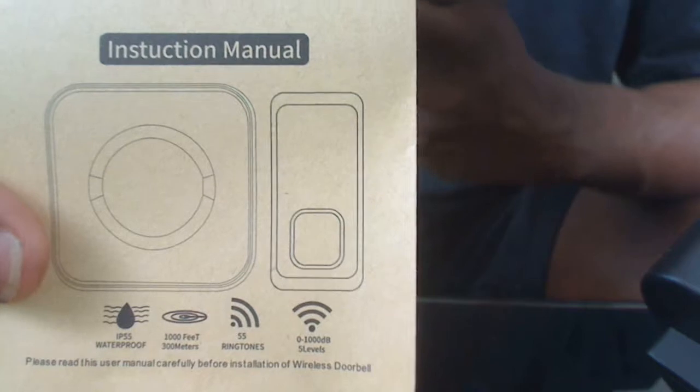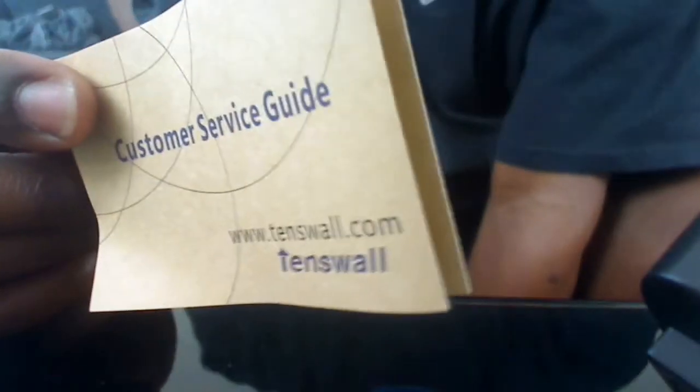What else is left in this box? We've got the instruction manuals — I think I might need them, but we'll see how simple it is. Customer Service Guide. Hopefully it should be alright.